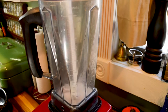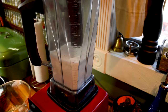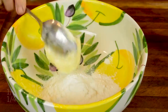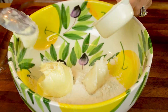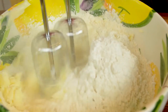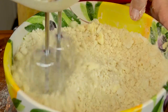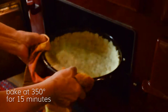Lemon lavender bars: combine two cups of white sugar and two tablespoons of lavender buds to make a lavender sugar. Add a quarter cup of lavender sugar, half a cup of softened butter, and a quarter cup of softened virgin coconut oil. Add two cups of all-purpose flour and beat it together, then press the mixture into a casuela and bake at 350°F for 15 minutes.